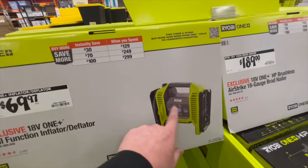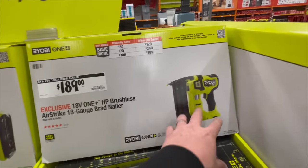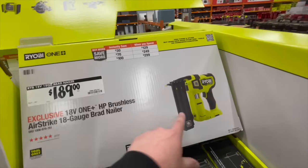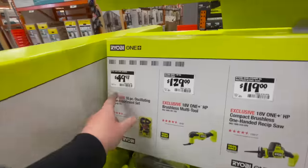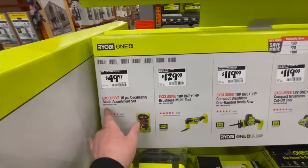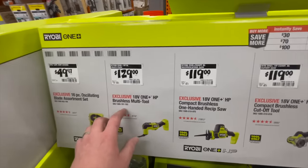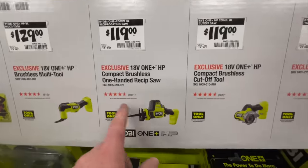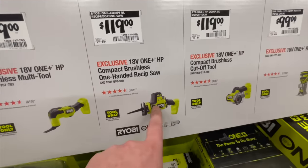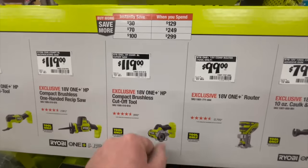$69.97 for the tire inflator — I'd pick that up, it's in my truck right now. $189 for the new HP brushless 18-gauge brad nailer. $49.97 for the 16-piece oscillating blade assortment set. $129 for the brushless multi-tool. $119 for the single-handed reciprocating saw — HP brushless, fantastic tool, I use it all the time.